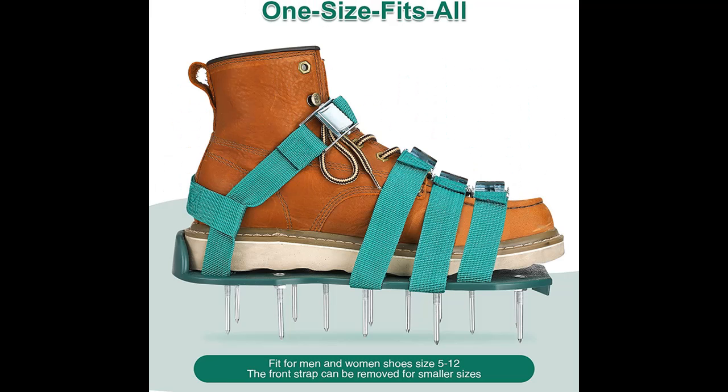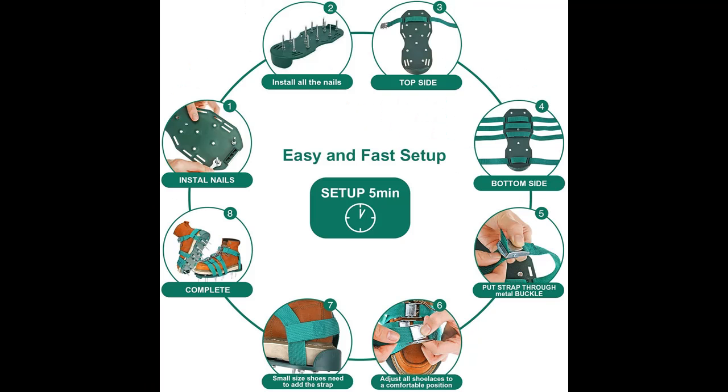It can aerate lawn, patio, yard, and garden easily and fast, helping grass absorb water, nutrients, and air fertilizer into the deep roots to make the lawn thriving and healthy.